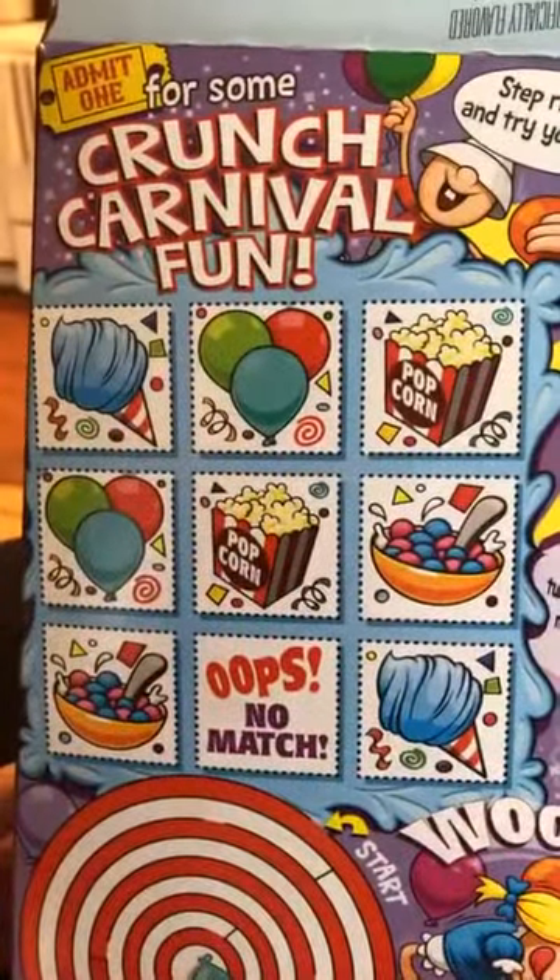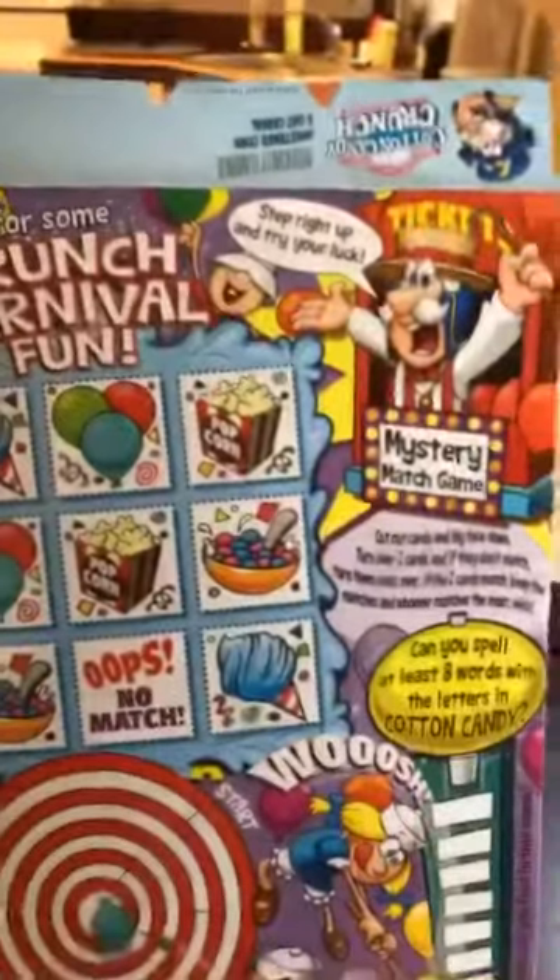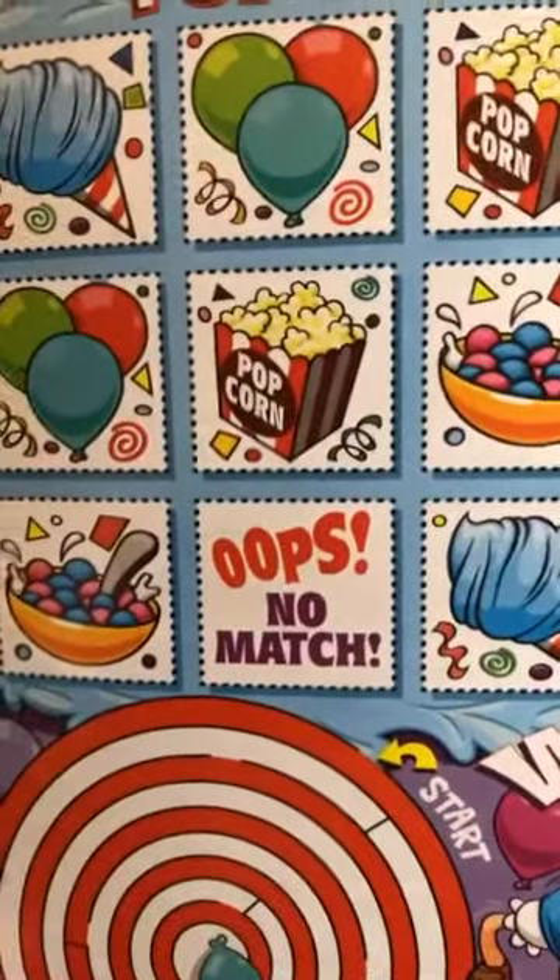Cut out the cards and lay them face down — you want me to cut all these out and play with them myself? That's the most work any cereal box has ever asked. And look — no matches. That's what Tinder shows me when I try to talk about my Cereal Views on there.